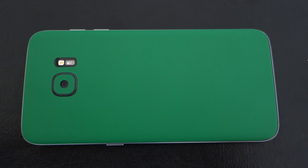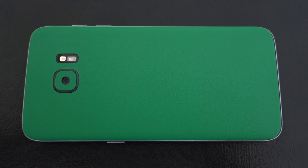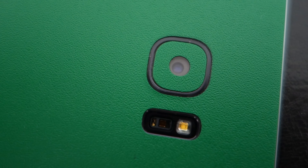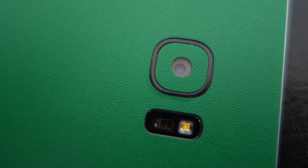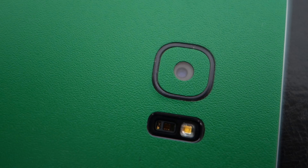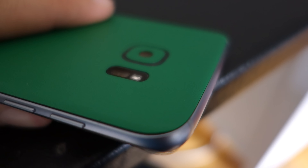Alright, so here we have the skin, and at first glance you can see that it just looks basically brand new — it doesn't even look like I've had it for three months. If we take a closer look around the camera area you can see that even that area looks very good, no scuffs or anything. On the sides there's a little bit of dust and dirt stuck underneath the skin, but that's about the only negative point.